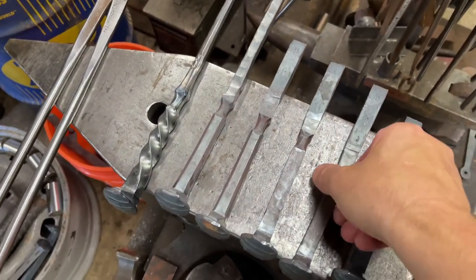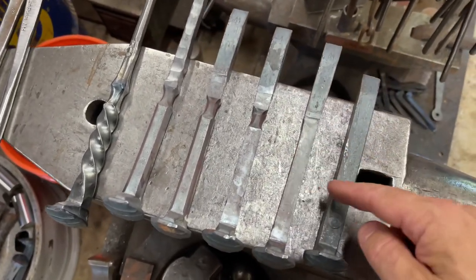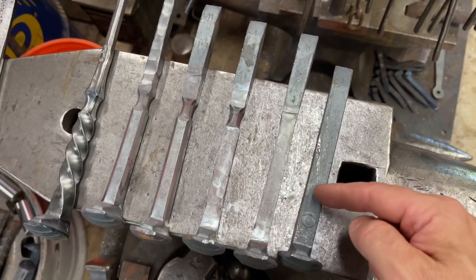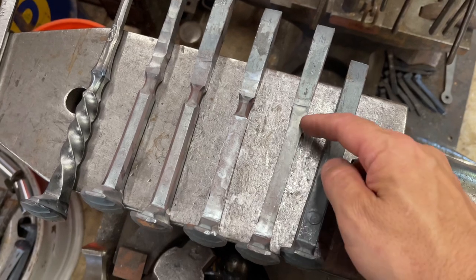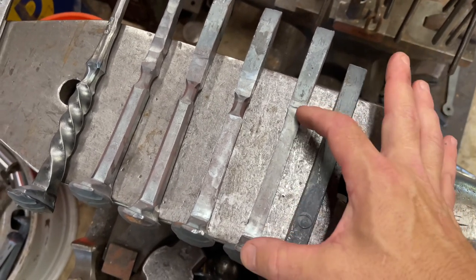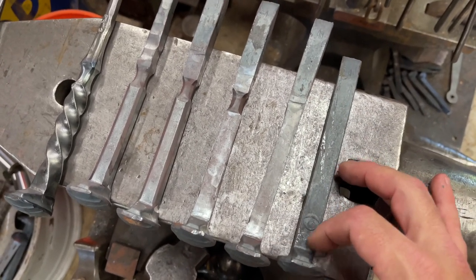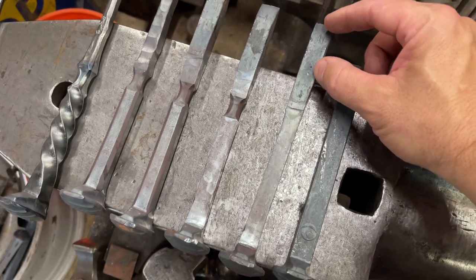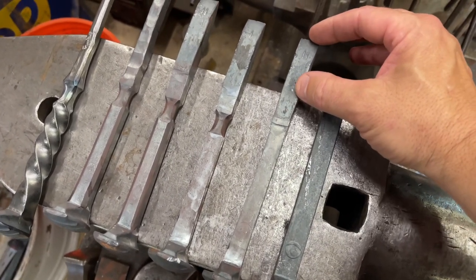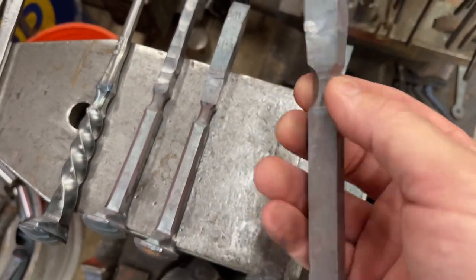I start by drawing down the handle area. You can see this part here is noticeably reduced in overall diameter — this is five-eighths, and this is probably just a little over half inch. So the first thing I do is draw the handle area down smaller, and you can see right off the bat that it pushes that material out by a good inch or so.